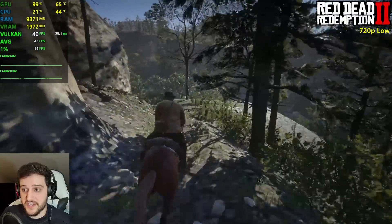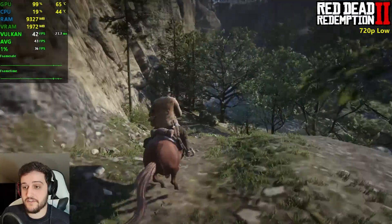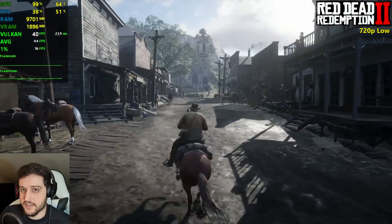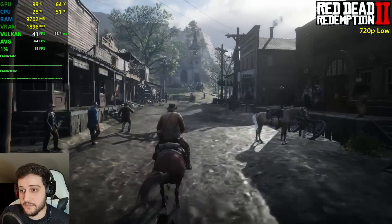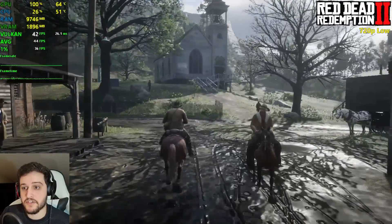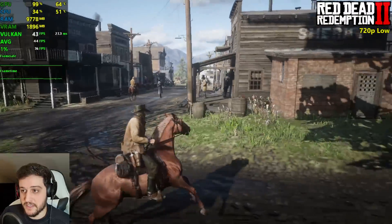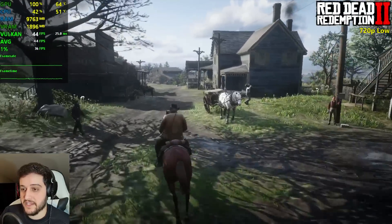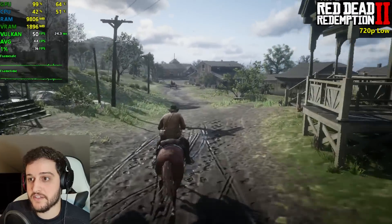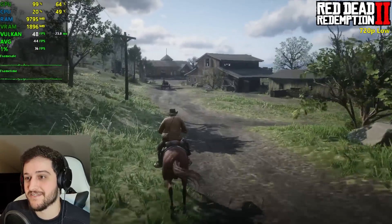With 40-something FPS on average, I think you can still increase a couple of settings here and there to make it look better. This street is always a little bit demanding in my benchmark run and it's still in the 40s — this is amazing, I did not expect this. That's why I set everything to low, but wow — the 750 Ti is already surpassing my expectations in this video.